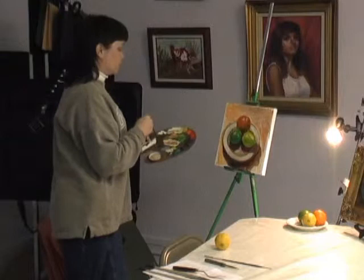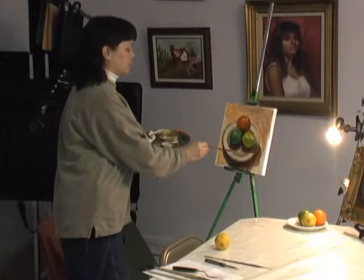Put the local color down, put the shadow in, put the highlight in. And if you really look at the big picture, it doesn't take so long.